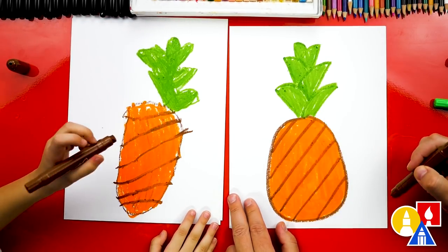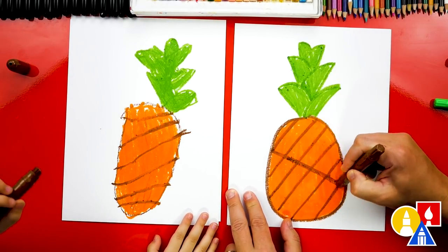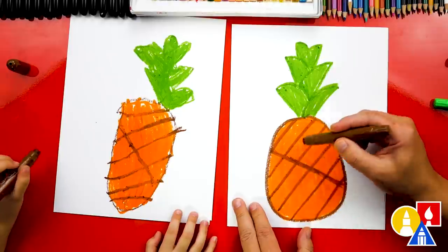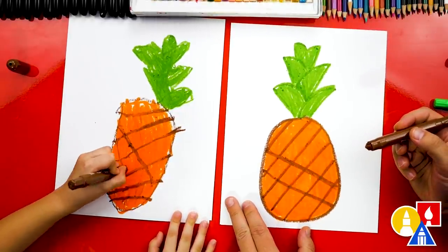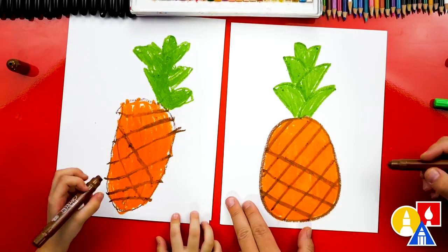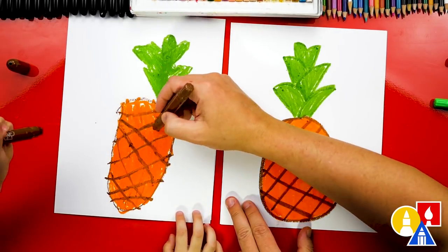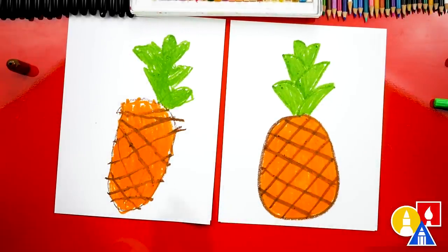Now we're gonna switch the lines going the other direction. Let's draw a diagonal line coming right through the middle like that. Start right there and then draw a diagonal line coming down. Leave a little space and draw another diagonal line below it — kind of looks like a waffle. It does look like a waffle! And then another line right below that one, and another line on top, and maybe one more right above that. Wow, look at our pineapple — it looks really cool!